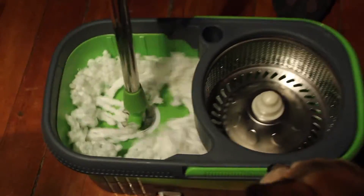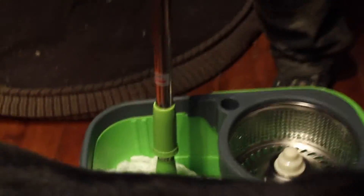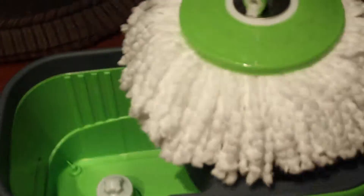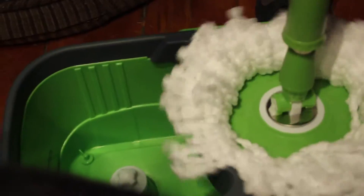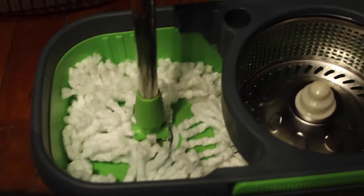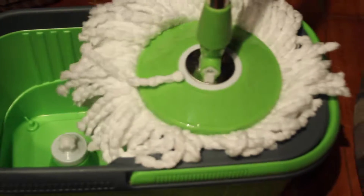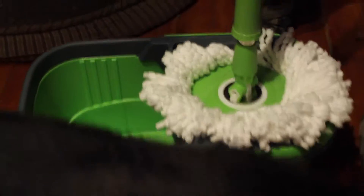What do you think of that? What is that? I can give it a try when it's wet, but this is how it works. Checking it out first. What do you think?